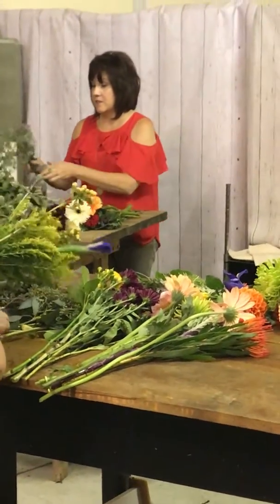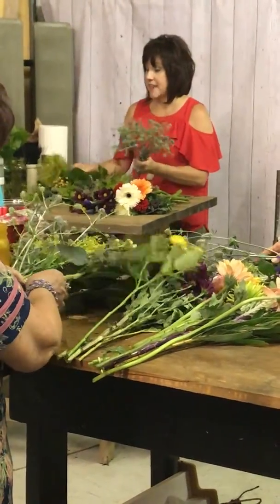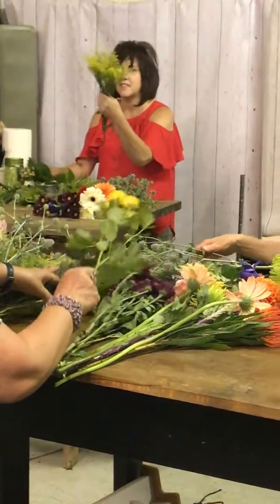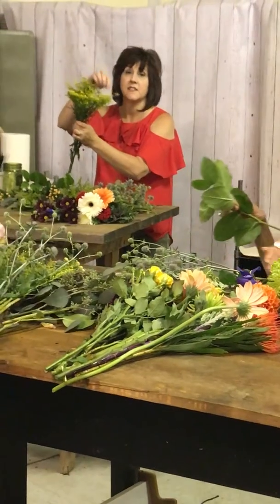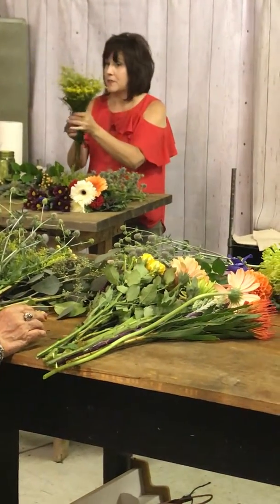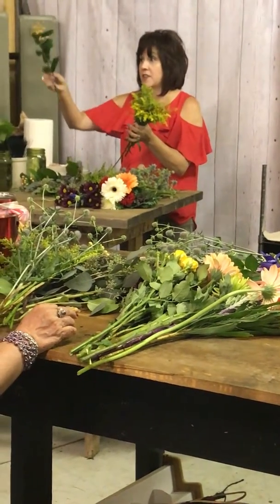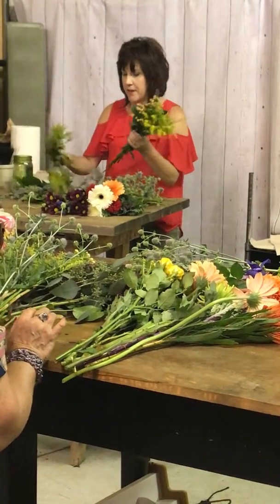The third pile is going to be your filler, which in this case is solid ego, solid aster. This is the brand — the version of this is Terra. So it's a sunny yellow. These are cut straight from the fields in San Diego, so they're nice and fresh. This is typeircum — this is a berry, a very long-lasting berry. That's going to go in a pile.